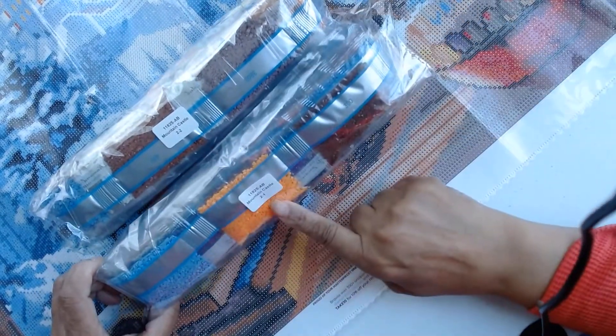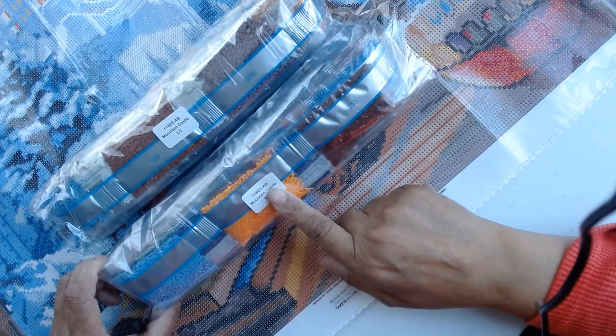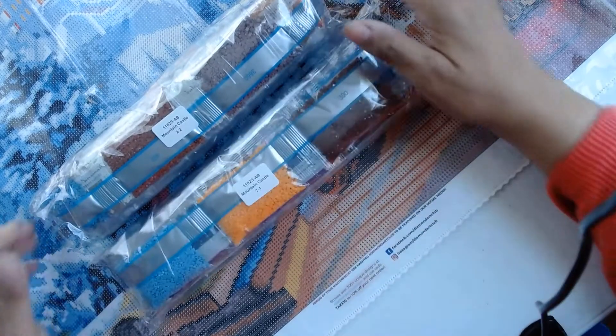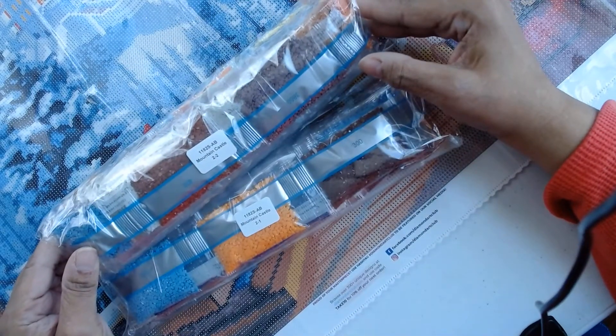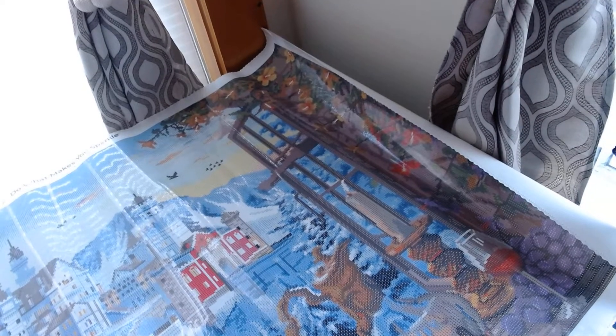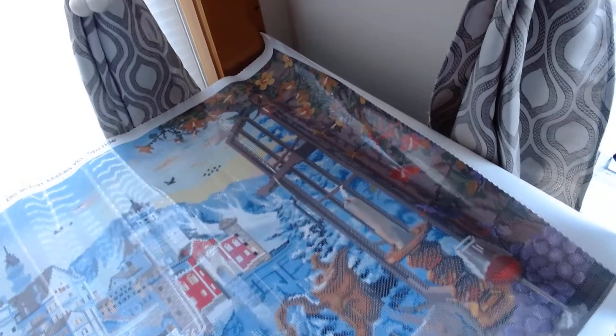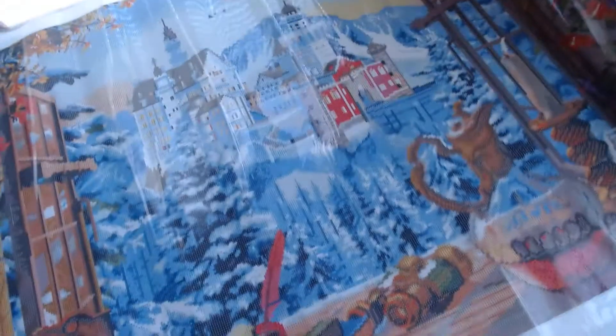Okay, so you have Mountain Castle bag number one and Mountain Castle bag number two. Because this unfolded so well, I'm going to stand up and get that corner on the other side. I'm going to raise my camera and try to let you see this whole diamond painting. Sorry for moving the camera the way that I did, but I just want to show you.